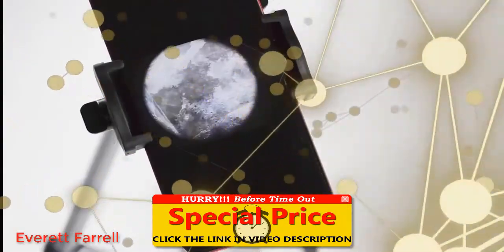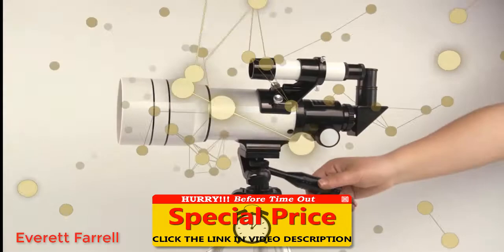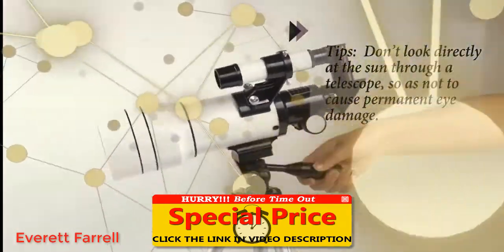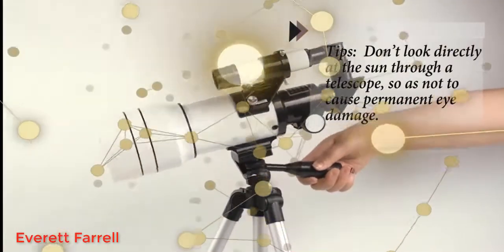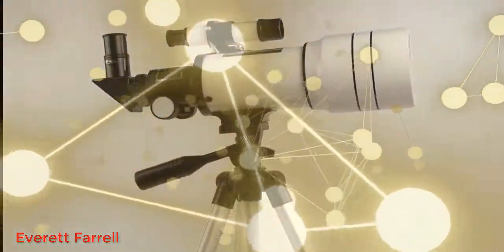The safest way to look at the sun through your own telescope is not to. Not only could you damage your eye, but you can also damage the lenses in the telescope. The safest practical way to see the sun is by eyepiece projection. Line up your telescope with the sun, but do not look through the eyepiece.